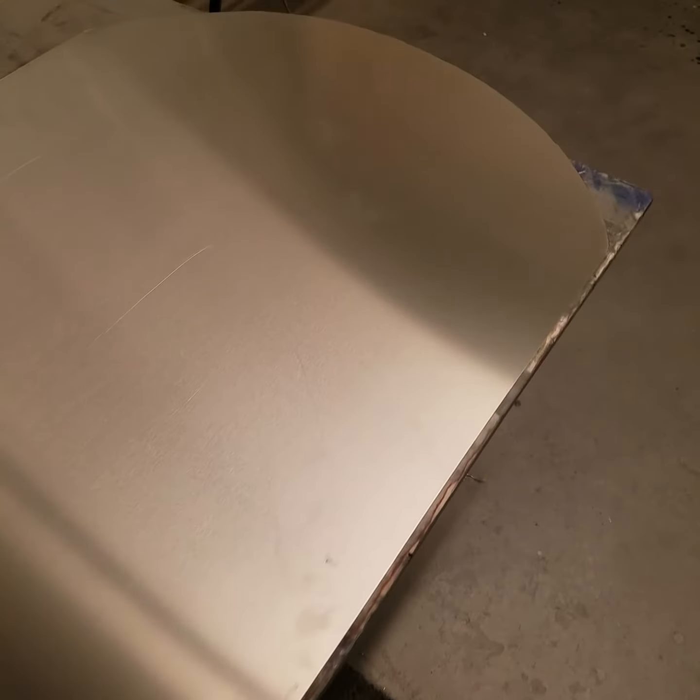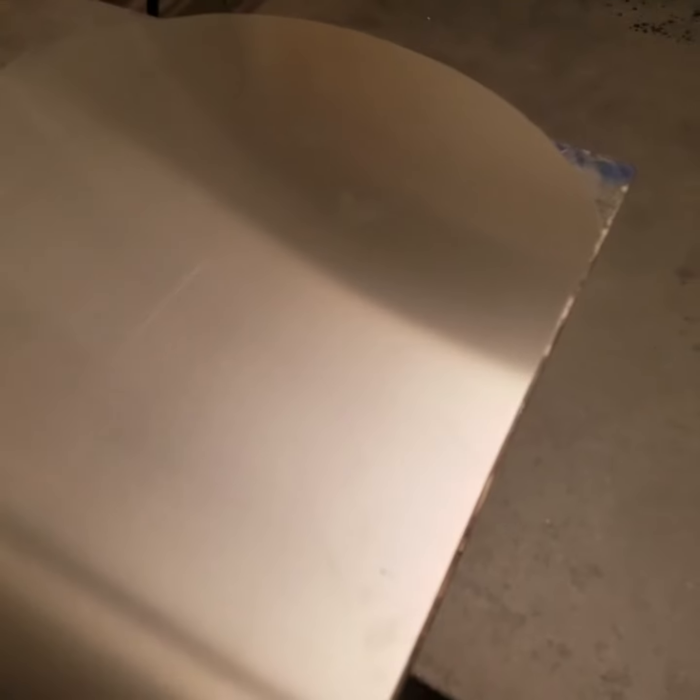As you can see, I'm going to be cutting this off for the curve of the cubby. Now, with my cutting tools, I've gone in and cut this edge off.